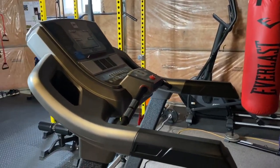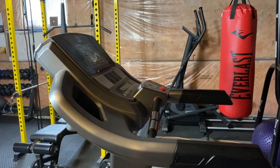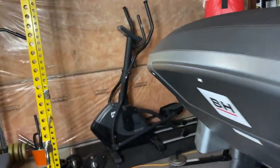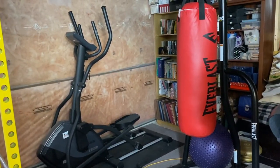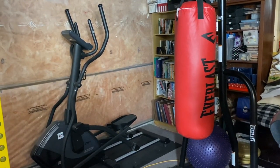Both the treadmill and elliptical are PH Fitness. The treadmill is around $1,500 and the elliptical was about $1,200, though I'm not 100% sure because it's been a while. I will link anything I can find down in the description box.